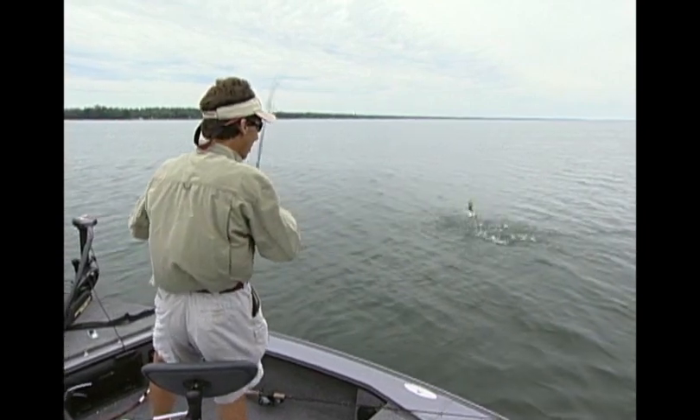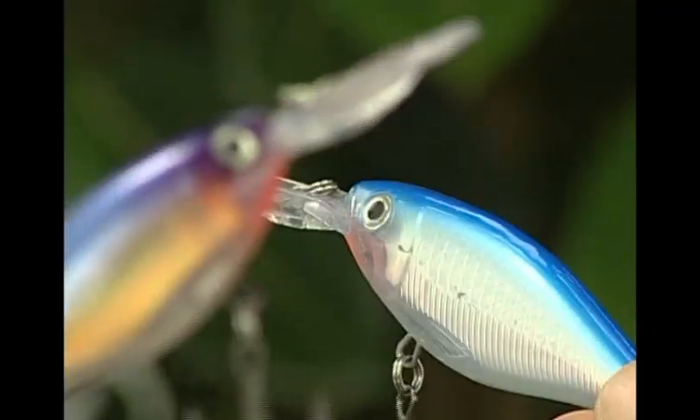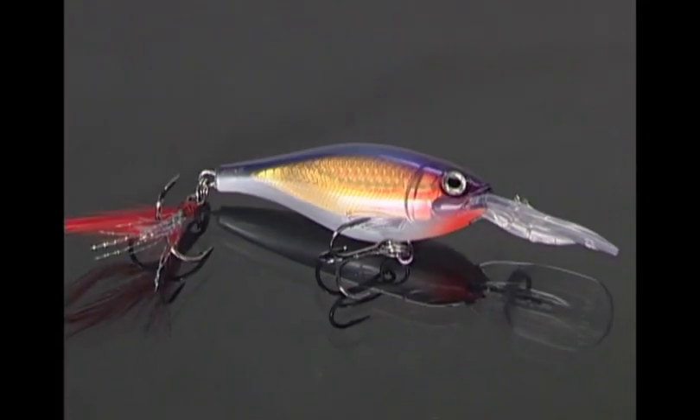We probably pulled him up out of close to 10 to 12 feet of water.